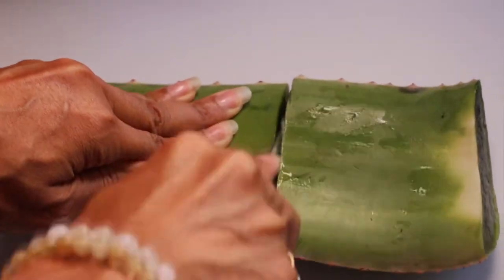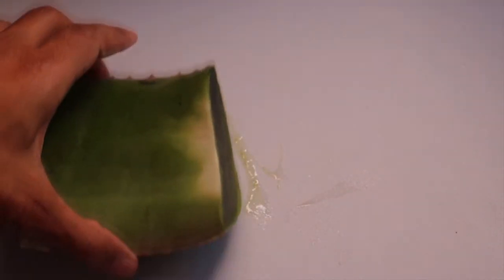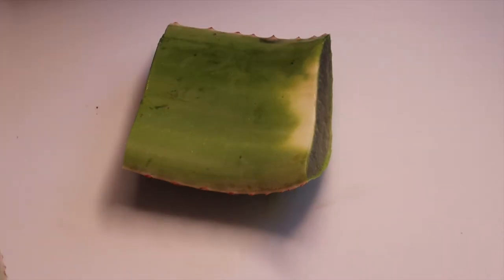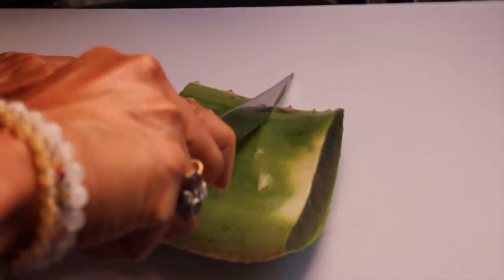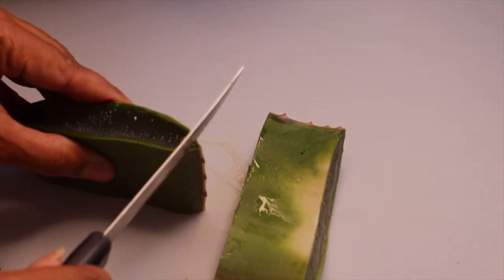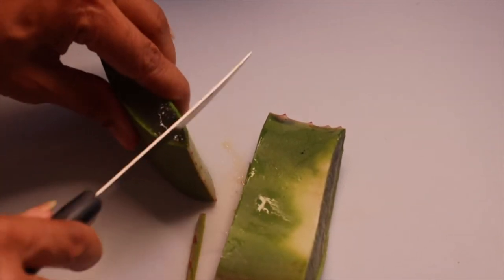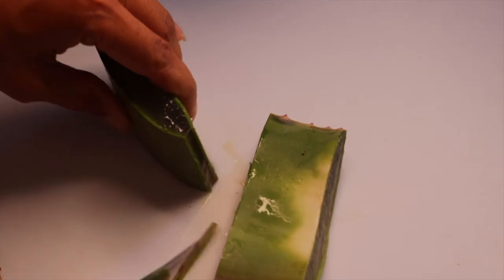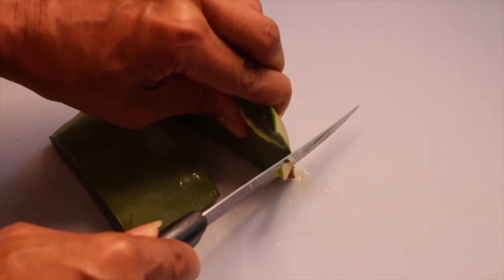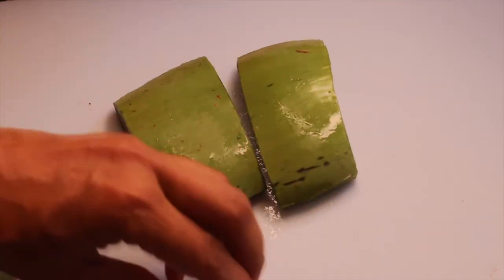Make sure your aloe vera plant is very clean. You're gonna cut the end off like I already did — I'm not gonna use the whole plant because a little bit goes such a long way. We're going to get the actual gel out of the aloe vera for this hair mask, so we don't need the outer part. Cut it in two sections, make sure you cut that spiky part and be very careful. Aloe vera contains enzymes that repair dead skin cells on the scalp.